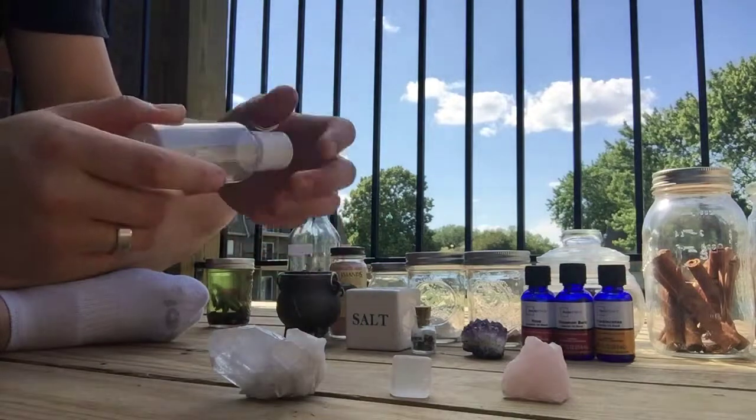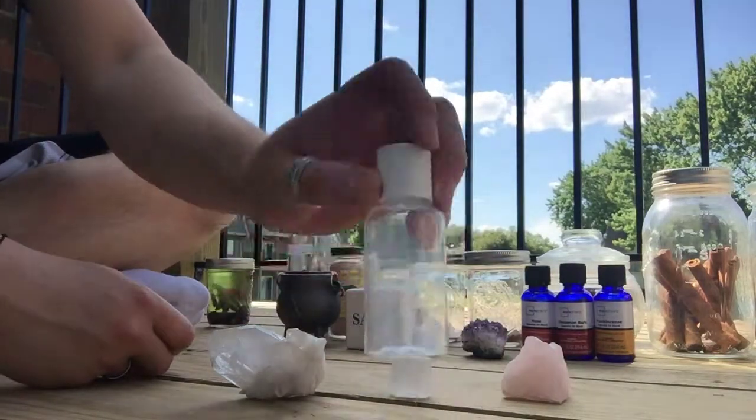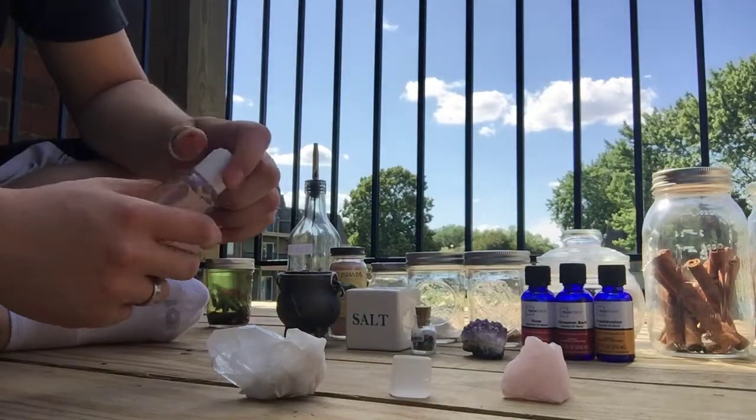I decided to make a video outside on my porch because I don't come out here that often, and I should. So once you've got your bottle cleansed, you're going to need your ingredients. For today, I'm going to be using white sage, cinnamon stick, and red rosebud.